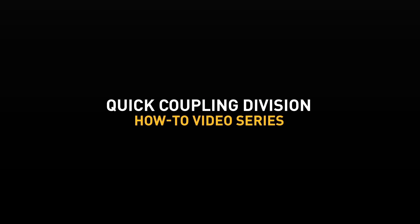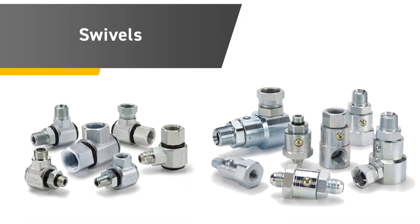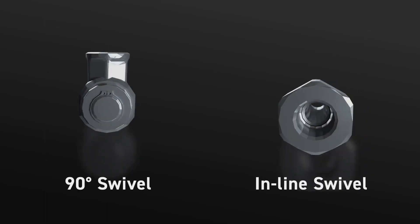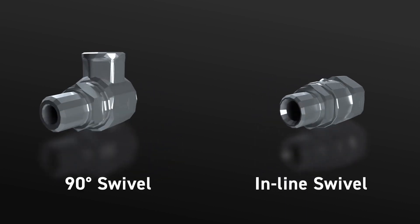Welcome to the Parker Quick Coupling Division's How-To Video Series, where we review Parker's Quick Connect Coupling Division products. Swivels are designed to eliminate hose twist and torque that may contribute to premature hose failure. Available in 90-degree and inline styles with a variety of port ends, Parker swivels are ideal for an array of dynamic applications.